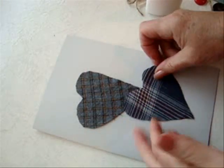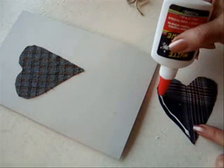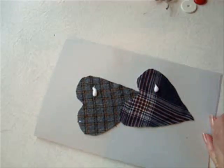And now I'm going to do the same thing with this heart, and I'm going to put it on a different angle. Put some glue on for the buttons — put one here and one here.